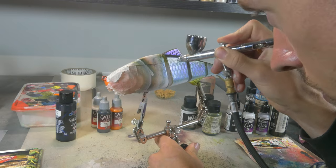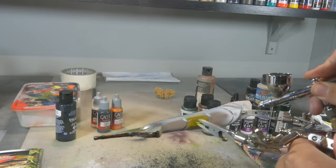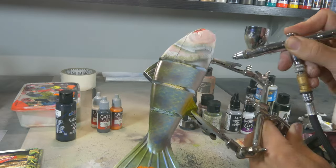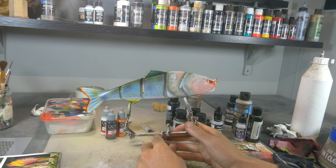Now with a little bit of Wicked Gloss Black I will be doing a little bit of shadowing around the gill plate. And now that everything is dry, it is time to remove all our masking tape and see what we've got.